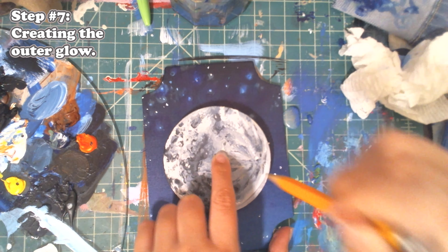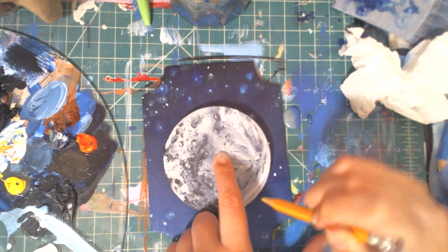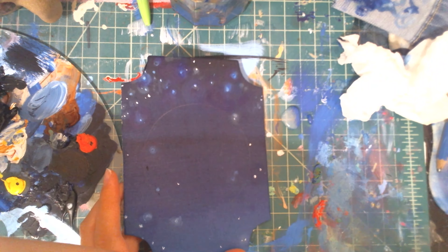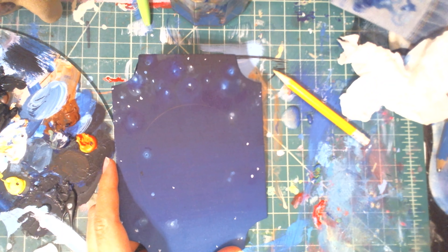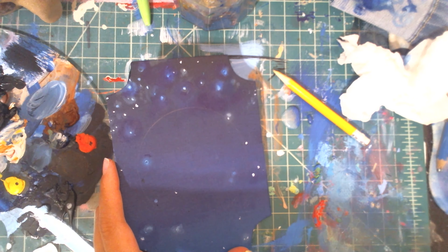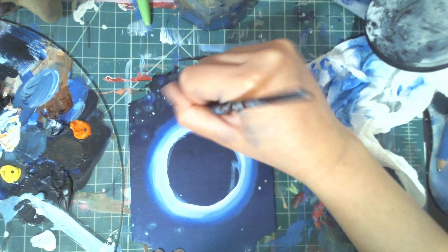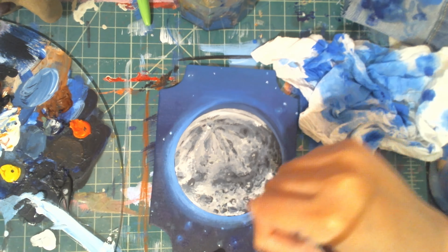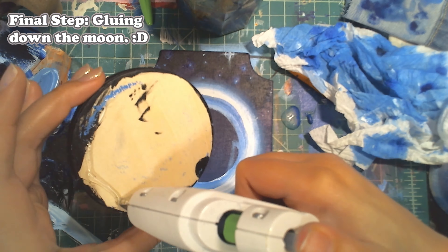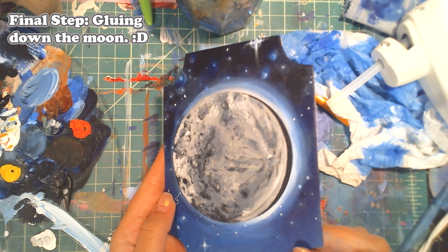For step number seven we're going to create the outer glow for our moon. I'm taking my pencil and placing my moon where I want to glue it, then drawing a circle around it so I know where the moon ends and where the outer glow should be. I'm mixing some light blue — white with a little bit of blue — to create that outer glow, starting light and making the outer edges a little darker. Then I take some white and blend the outer edges fading into phthalo blue to blend into the sky.